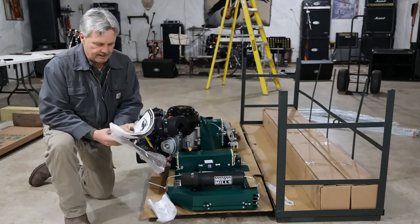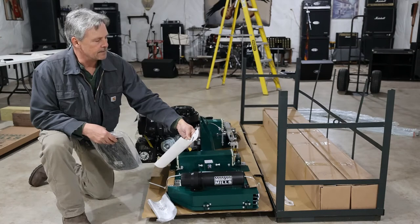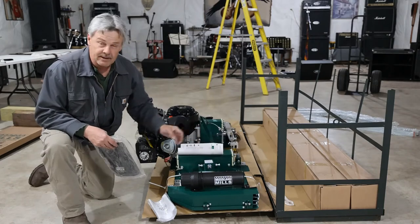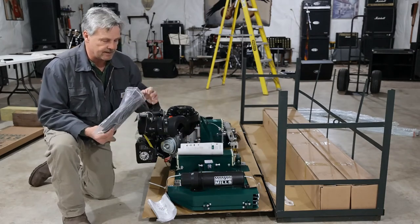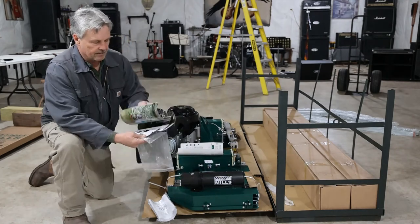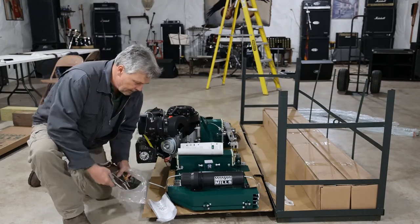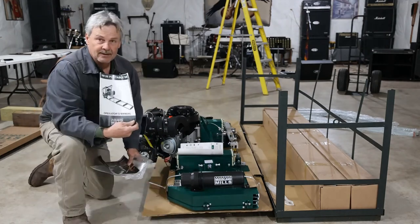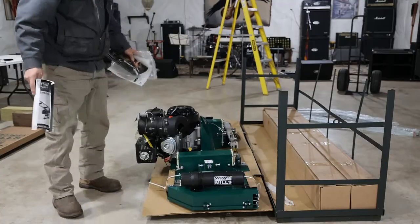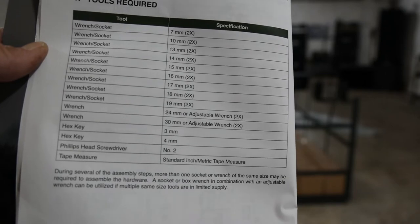We do have the operator's manual, and this is showing us the oil types that we can use according to temperature outside for the engine itself. And then we get a catalog showing some of Woodland Mills' other products. This guy right here is where we need to start, so let's put this thing together. That's a list of the tools that they have in the manual that you're going to need to put the sawmill together.